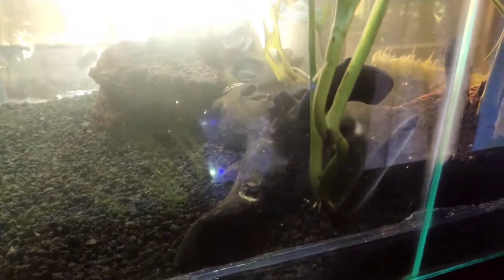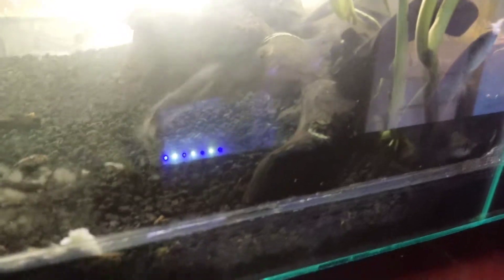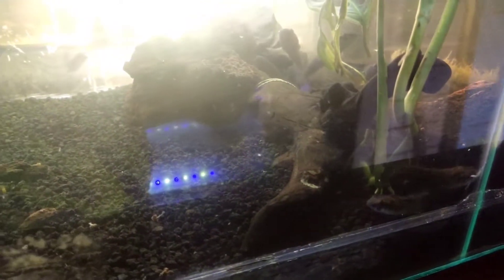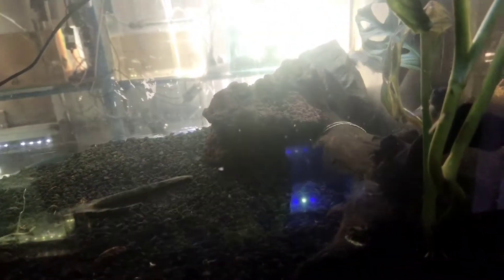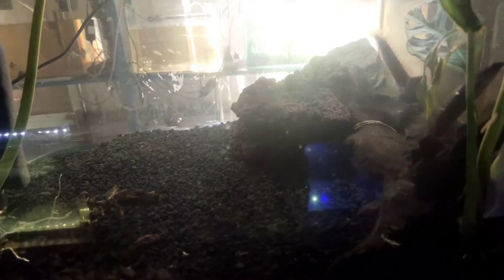Ini masih ukuran 5 cm - yellow centarum. Untuk pencahayaan, lampu minimal saya hidupkan sekitar 8 jam sehari.